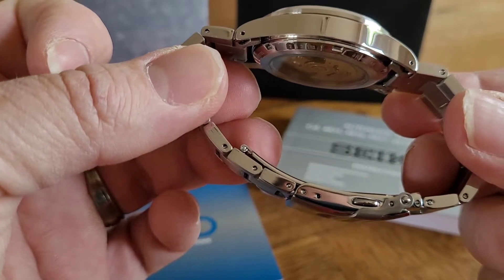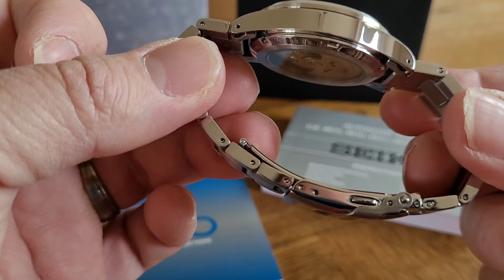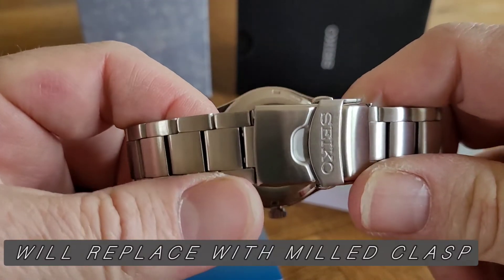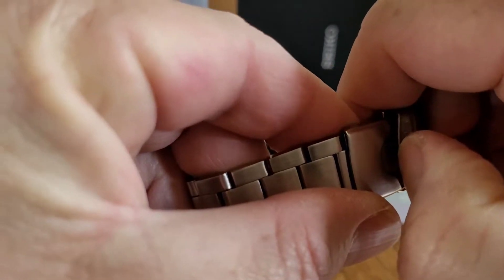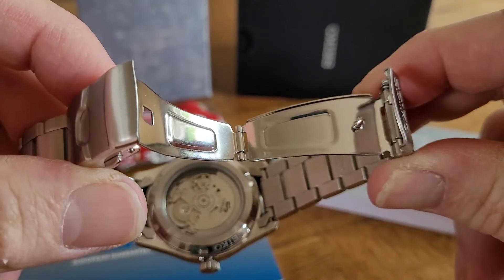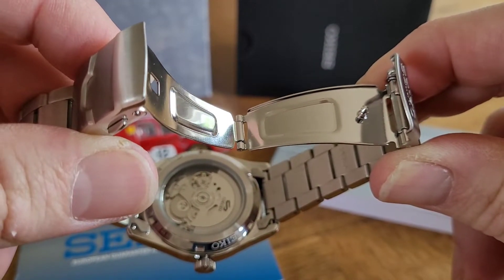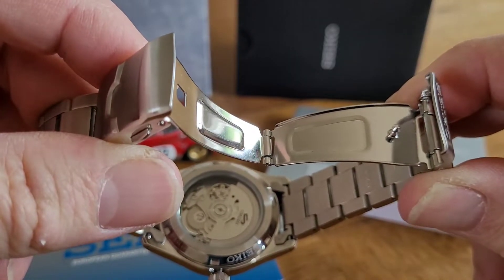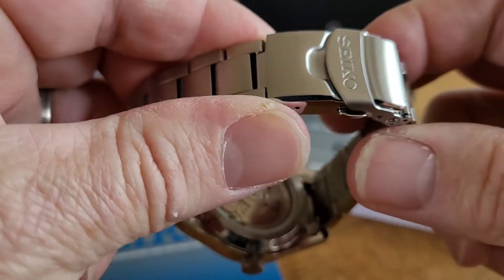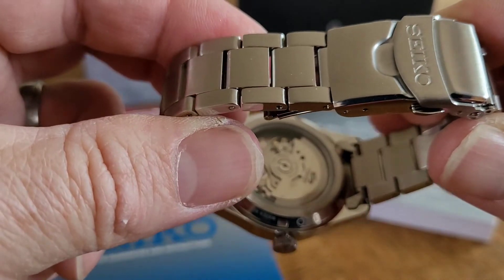If there was a complaint on this watch I would say there are only two micro-adjustments on the clasp. However, it's a Seiko signed clasp with the Seiko logo and push buttons. It's the old-fashioned pressed stainless steel style, but in my opinion I've never had one break — it seems very solid, locks nicely, and once closed I think it looks lovely.